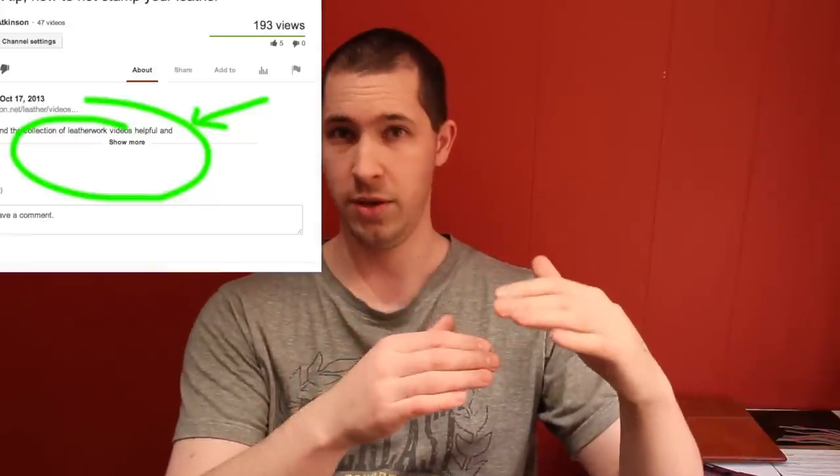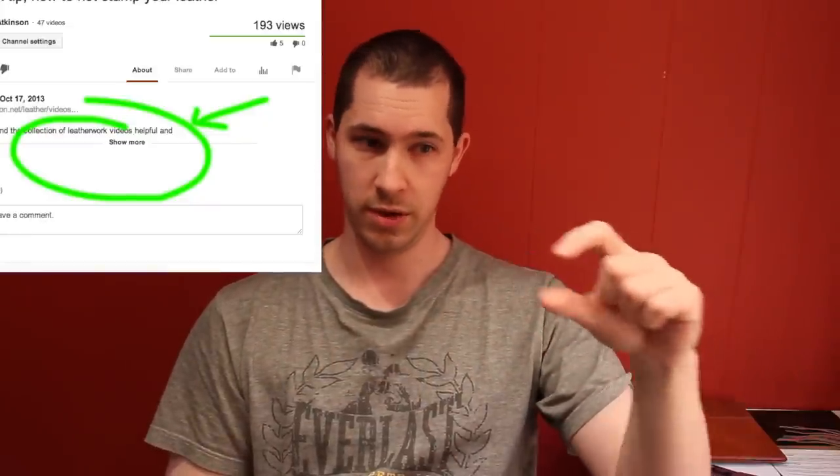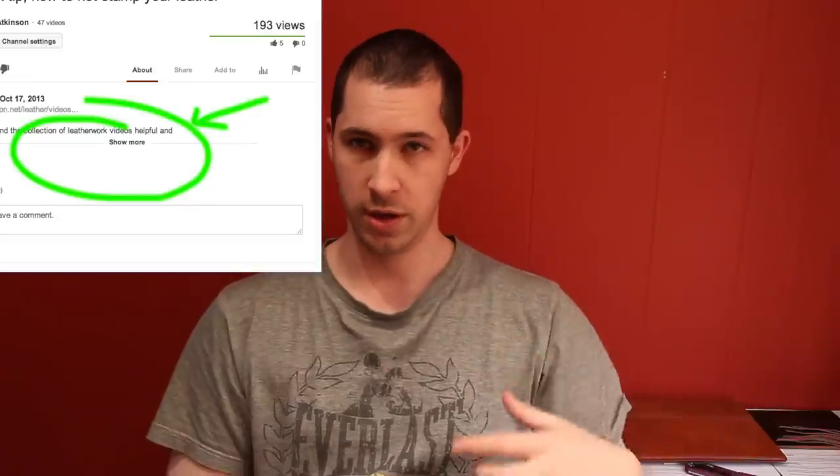I hope you're going to find this useful — it shouldn't be too long. If you want to skip to a particular example, just use the little index down in the video description. YouTube kind of hides the description by default now — there's a little thing underneath the video that says 'more'. If you click that, you'll find all the information you need. There's a link to my website in there with an FAQ about videos.